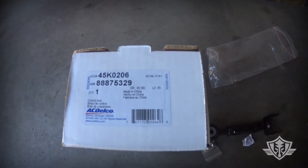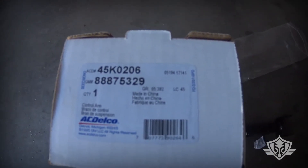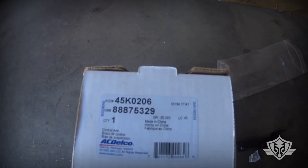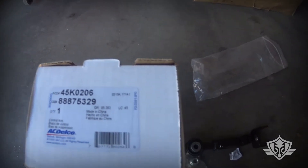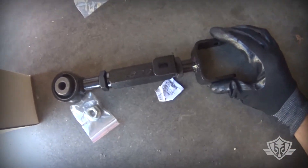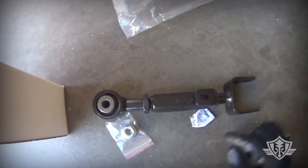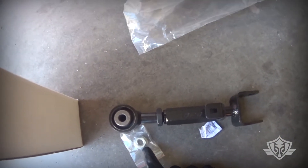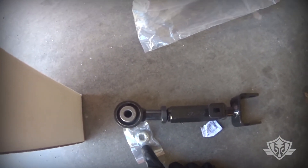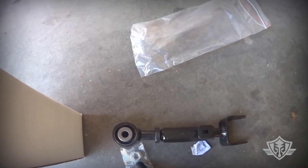I purchased an AC Delco — you can kind of see the part number there. This is the Professional Series, so it's a higher quality adjustable arm. This is what you need because the factory control arm is not adjustable. It comes with a nut because on the factory control arm, the nut is actually welded into the part.